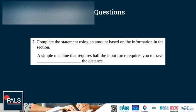Complete the statement using an amount based on the information in the section: a simple machine that requires half the input force requires you to travel double the distance.